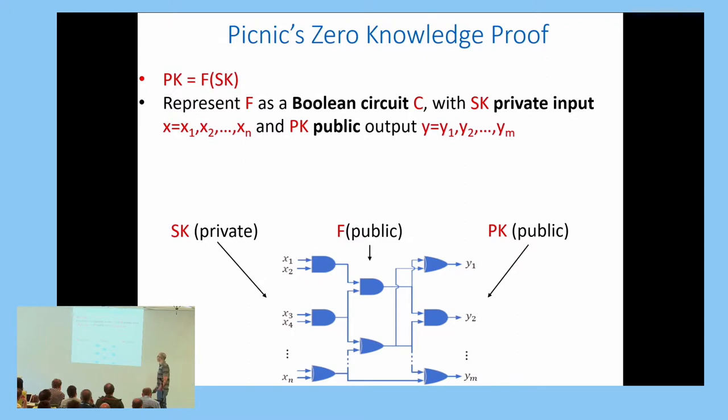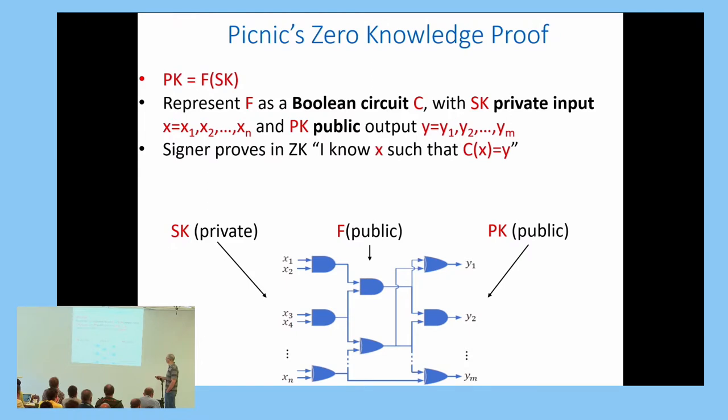We represent function f as a Boolean circuit. We denote the secret signing key or private input to the circuit by x with bits x1 up to xn, and the output public key by y with bits y1 up to ym. The only unknown in this picture is the input x. The signer wants to prove in zero-knowledge that it knows some x such that when plugged into circuit C, it evaluates to the public value y.